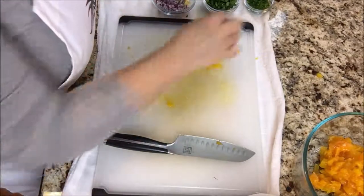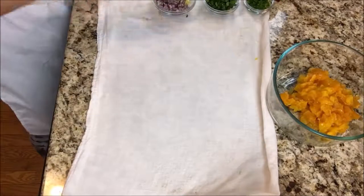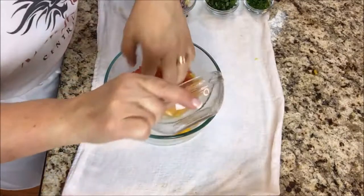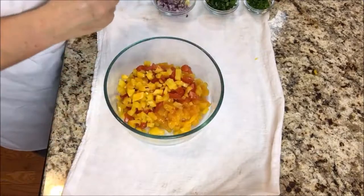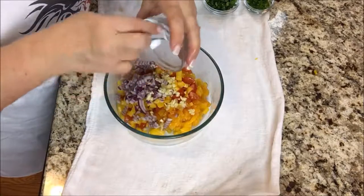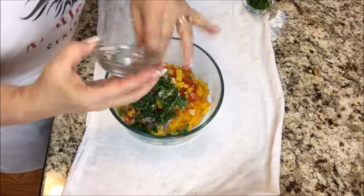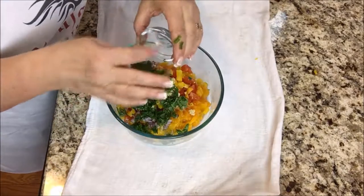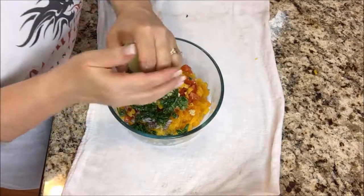Okay, so I'm just going to scoop that into the bowl and do the same thing with these mangoes. Now I'm going to put in the rest of these ingredients. We'll put in the tomato, the bell pepper, then the onion and garlic, the cilantro, the jalapeno, and now I'm going to squeeze in some of this lime juice.